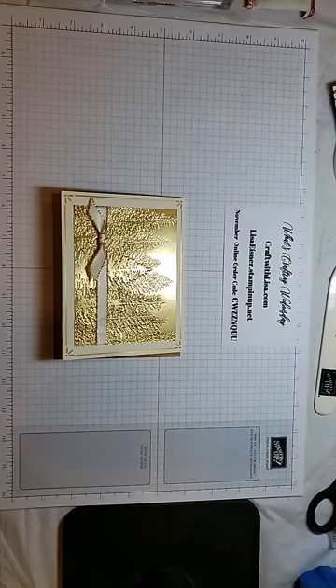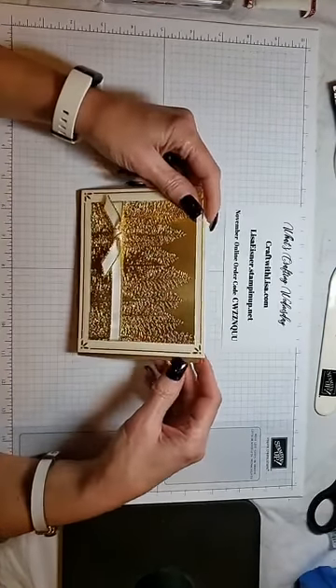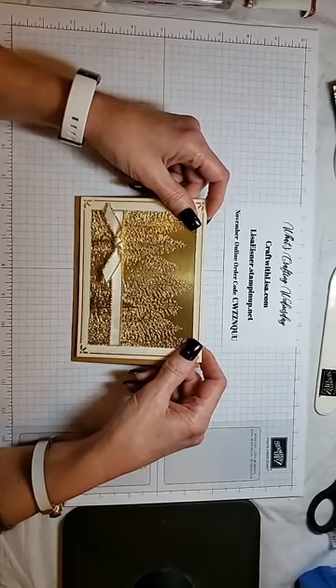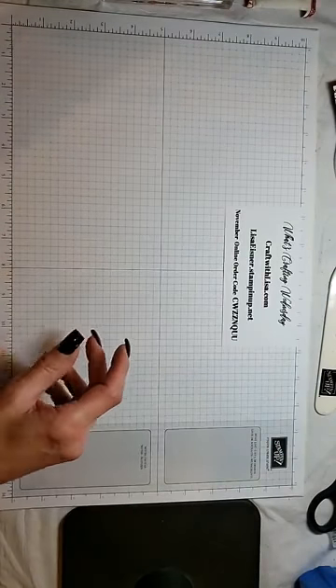Hello everyone, Lisa here with What's Crafting Wednesday. Welcome! Today I'm starting my Fast and Festive Christmas cards for my What's Crafting Wednesdays during the month of November. We'll be making this card today, but first let's do our drawing from last week.